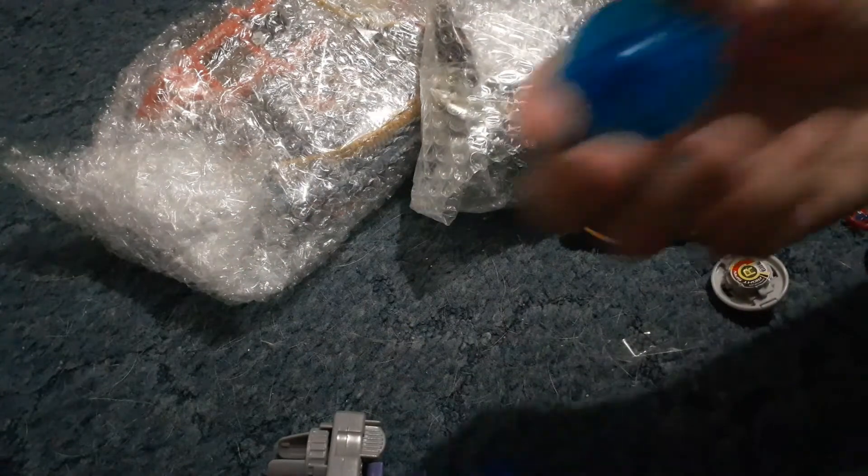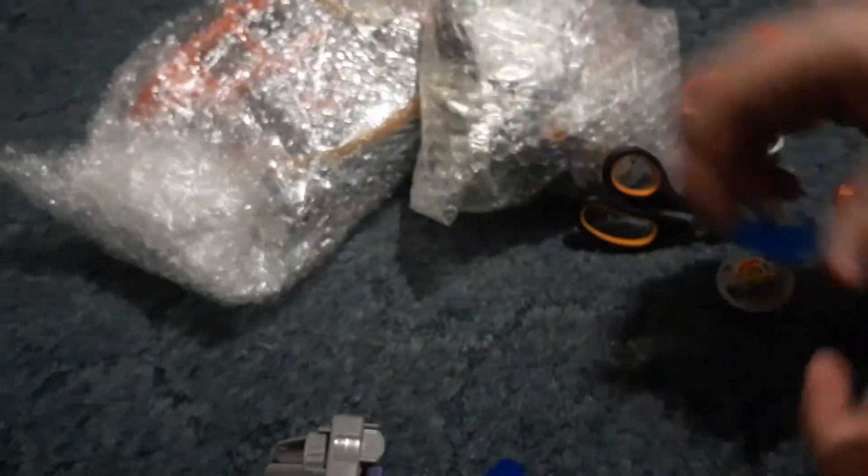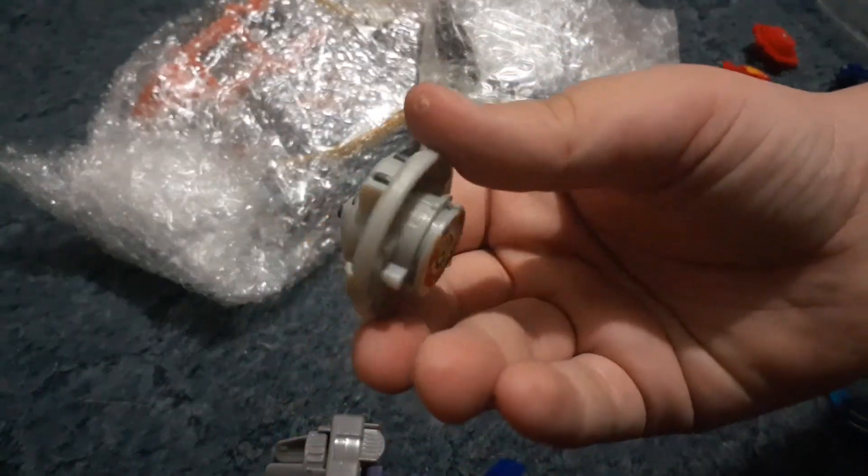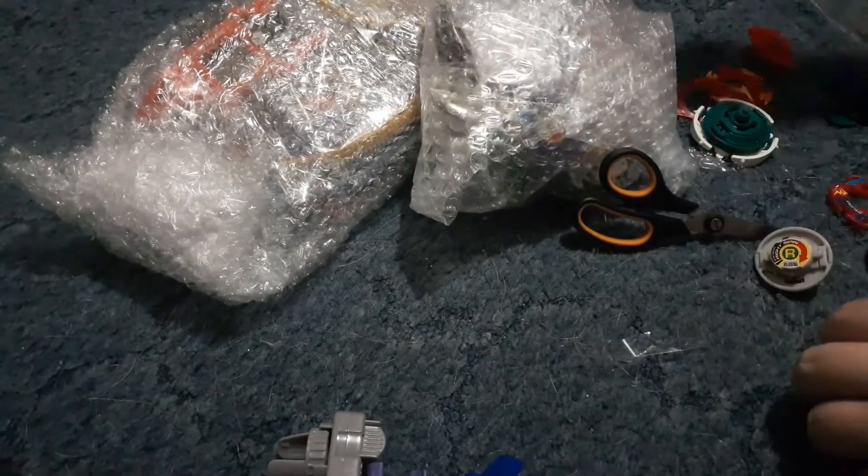We got Guardian Drigger with its sub-AR and its base. Plus we have what seems to be a spare Drigger F base, which is pretty cool. I'm going to try to get this Kid Dragoon apart but it's not pushing. I guess we'll just put those off to the side for now and get into the next bag.